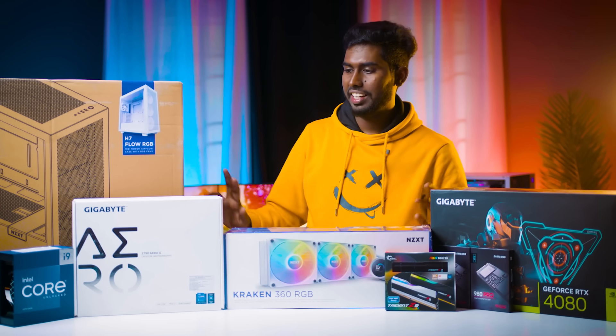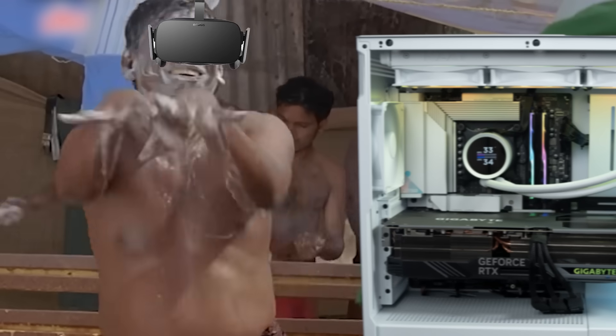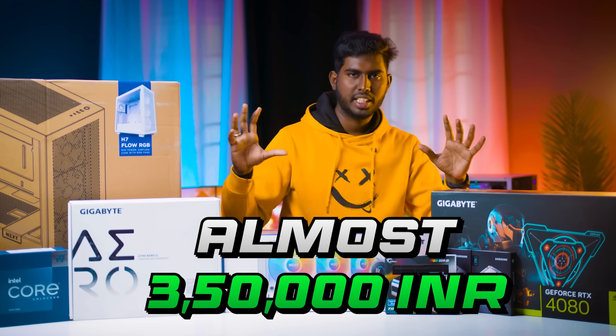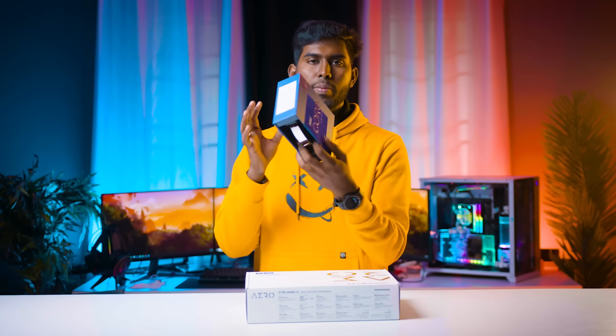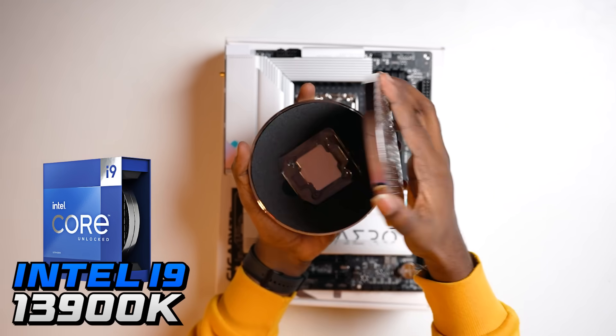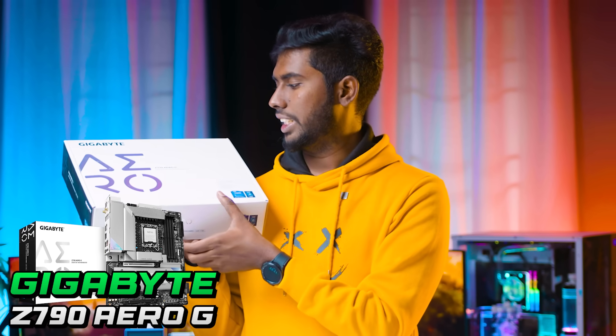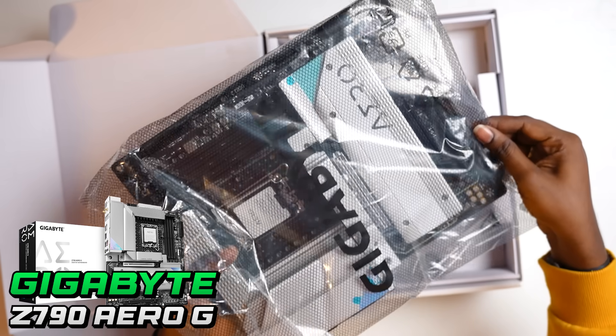In this case, we will build a new model and we will test the VR game. We will build a PC. The first part is the 1.5 billion — so this is the high-end consumer grade. Now the motherboard is Gigabyte Aero G. This is a creator motherboard. It is gaming.